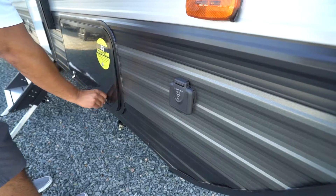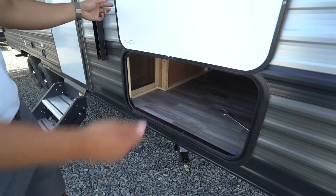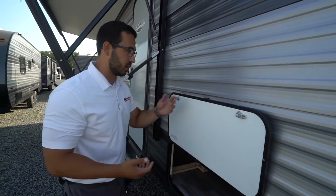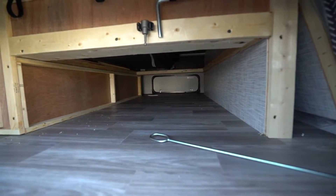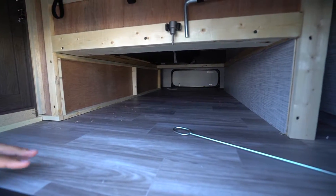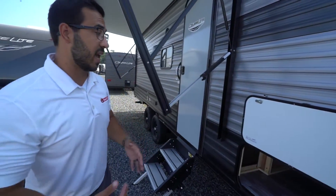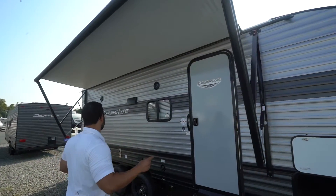Diamond plating protects the front end from rocks and debris thrown up by the tow vehicle. Above that is smooth aluminum paneling, which is easier to clean than ribbed paneling since this is where most bug splatter accumulates. Coming around to the side, you'll see solar prep — just buy portable panels, plug in right there, and it'll trickle charge your battery. The pass-through is magnetic so you can put it up easily; no plastic clips to break. Inside the pass-through you have access from both sides as shared with the Murphy bed storage area.